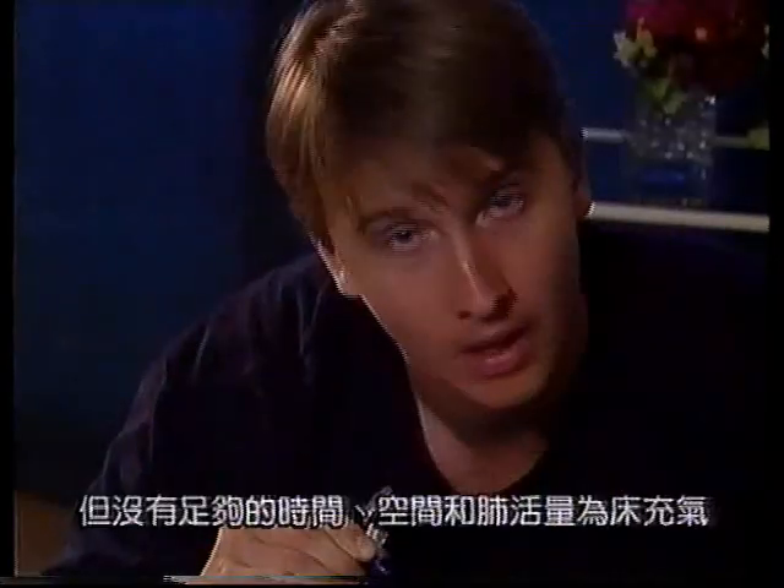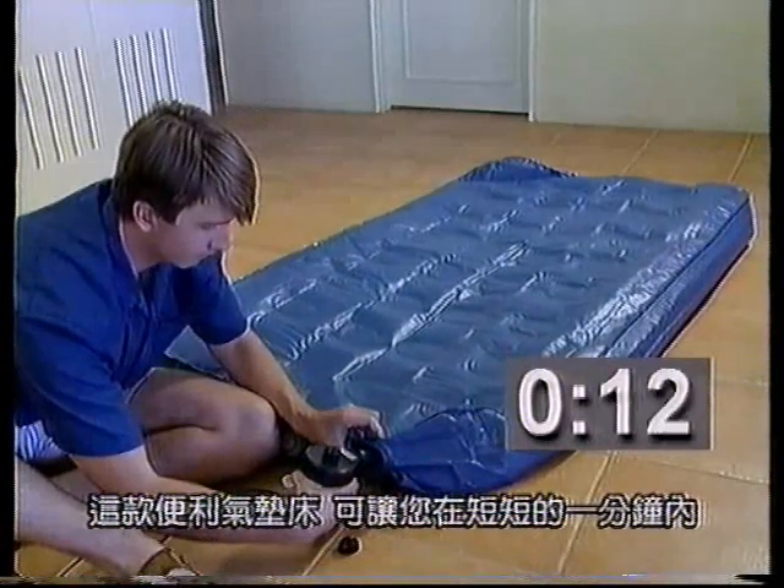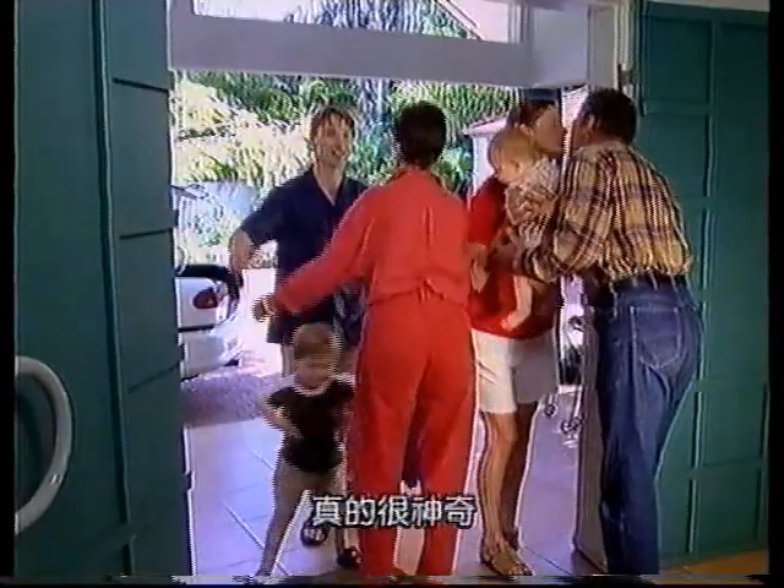Do you need an extra bed around the house, but you don't have the time or the lungs to set up an airbed? Well, the 2-Minute Airbed inflates to a plush, full-size, comfortable bed in just one minute. It's amazing!